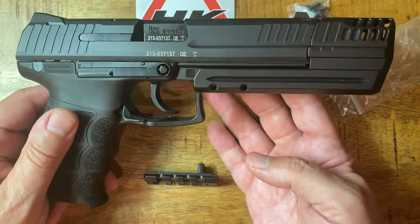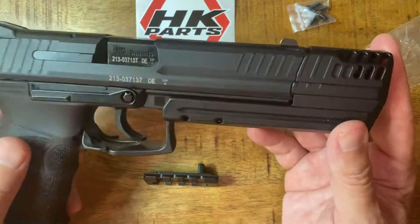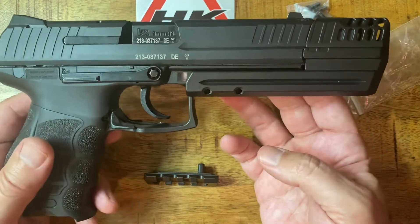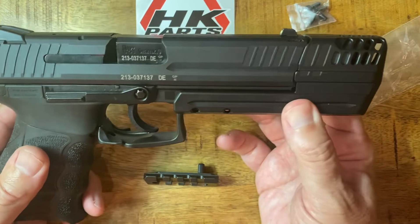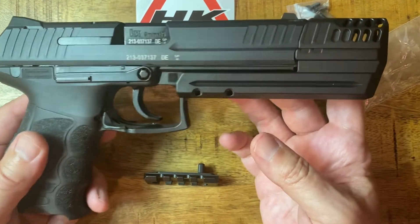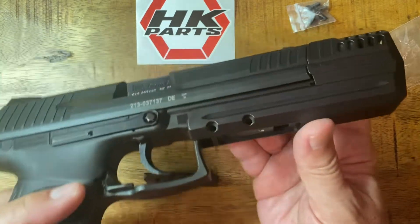My wife asked what's a compensator and I showed her this view and she said it feels like I'm compensating for something, so she's very clever. This thing — when I saw the videos I thought it was probably too long, but it looks really freaking cool in person. I can't wait to go shoot it and see if it makes me shoot any better — probably won't, I'm a terrible shot anyway.